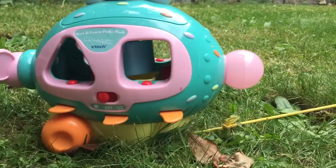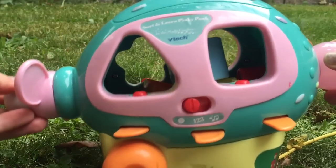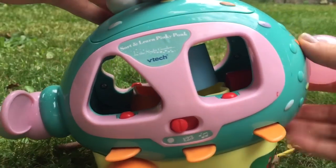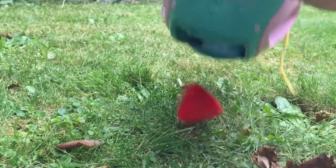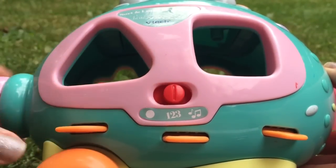Hello and welcome to Tiny Treasures. Today we're going to look at our sort and learn Pinkie Ponk toy outside. We're going to lift the lid and dump out all of our shapes. We're going to move the switch to one, two, three and listen carefully.